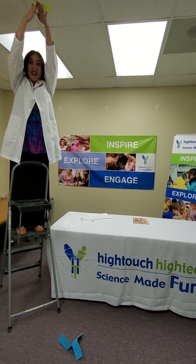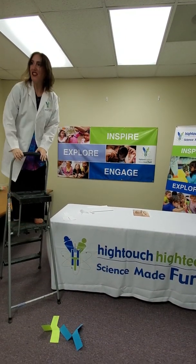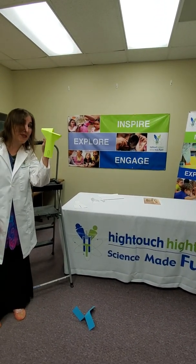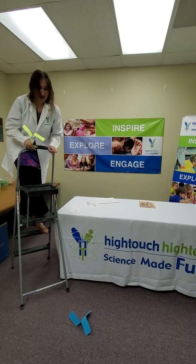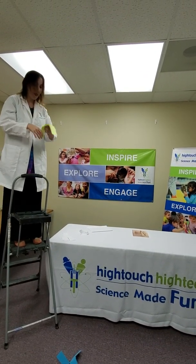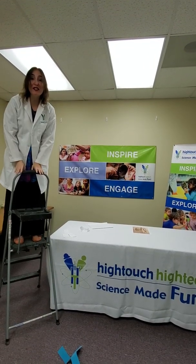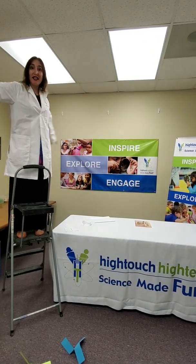Ready? One, two, three. Pretty nice. When air hits the body of the helicopter, it spins. What happens when you add more paper clips to your helicopter? Let's add two. When you add more weight to your helicopter, observe — it spins faster. This is because the weight of the paper clips adds more to the rotors as they spin.